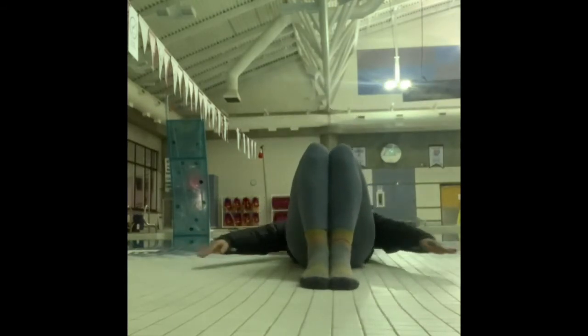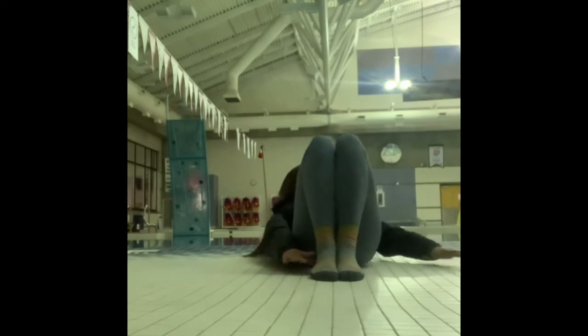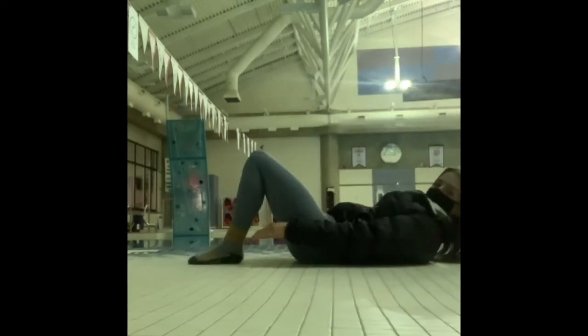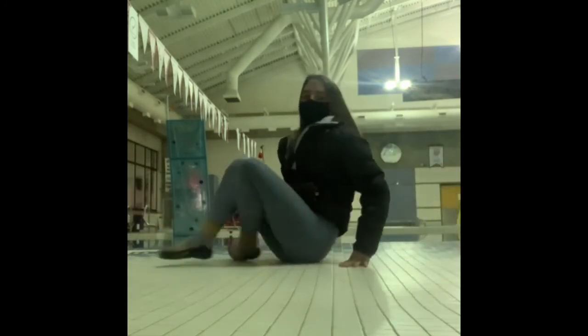For our last exercise we are going to be doing our heel touches, so on our backs lifting our shoulders off the ground and clenching our core, we are going to alternate reaching down and touching as close to our heels as we can. Thanks for watching!